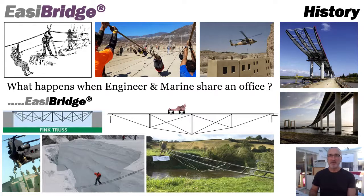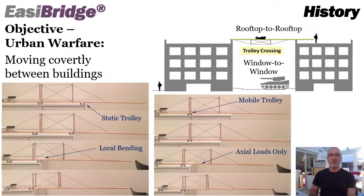My background was very much in heavy bridge construction but I could soon start thinking out some solutions to this, really focusing on tensioning ladders in a similar style to a think-truss type arrangement. The objective here was to move covertly between buildings in urban warfare, so rooftop to rooftop or window to window.